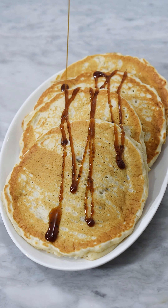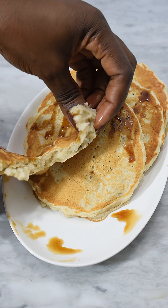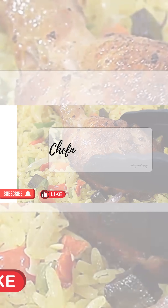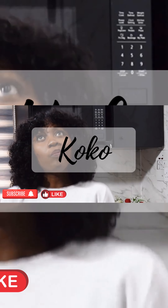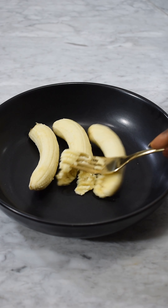Fluffy banana pancake is one of my favorite things and I'll be showing you how to make it in this video. Kindly subscribe to my channel if you haven't — thank you. Like I always say, nothing is permitted to spoil in my house. Let me show you how I made this fluffy banana pancake.